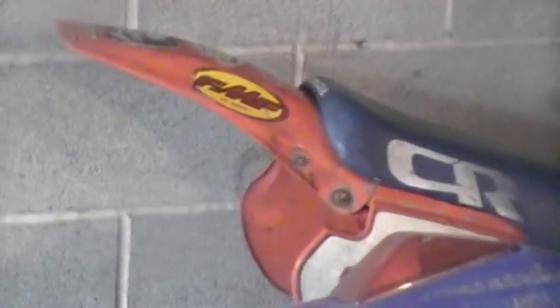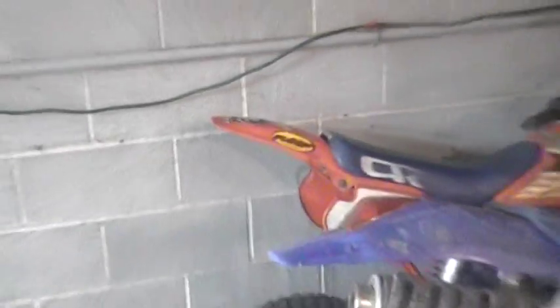Someone welded up the frame in the back so the fender goes up much higher. I picked it up for 50 bucks and I'm trying to sell it for 200, so maybe I can at least somehow use that to purchase something and get this thing running pretty decent.